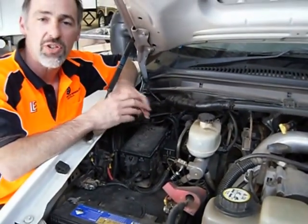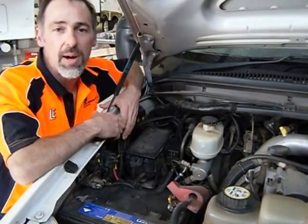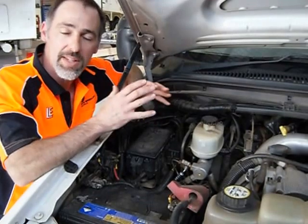So if you want to tow a heavy trailer over four and a half tonne with a hydraulically braked vehicle like this one, we can set you up with an air kit. We can do the whole job for you, or we can send an air kit out to you.